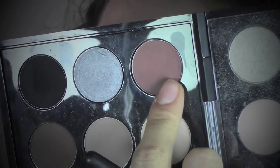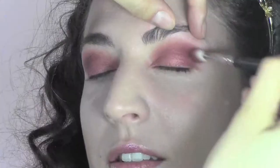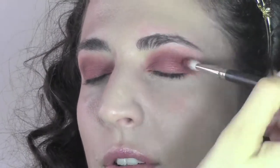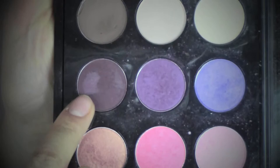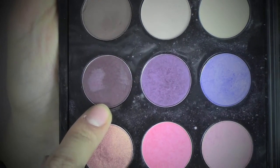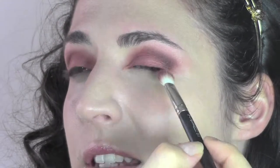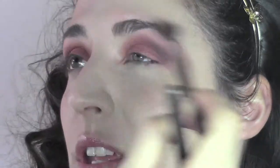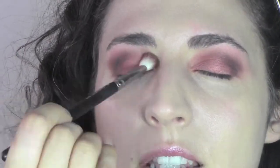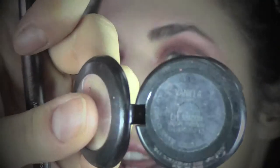To give more depth to the crease, we're going to use a warm brown — this is Swiss Chocolate from MAC — which I'm going to apply especially in the outside corner, blending it inwards. I'm also going to use another color, Sketch from MAC, to give extra depth to the crease. I'm going to concentrate in the outside corner, creating a V-shape, bringing it downwards where the lashes are.